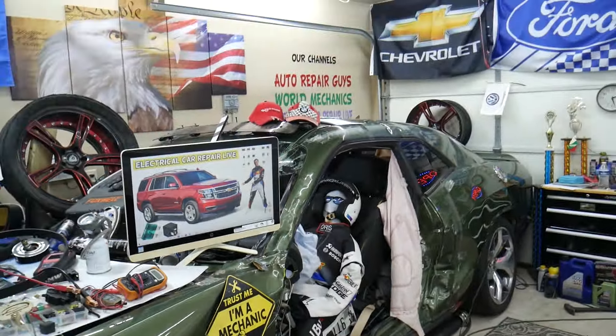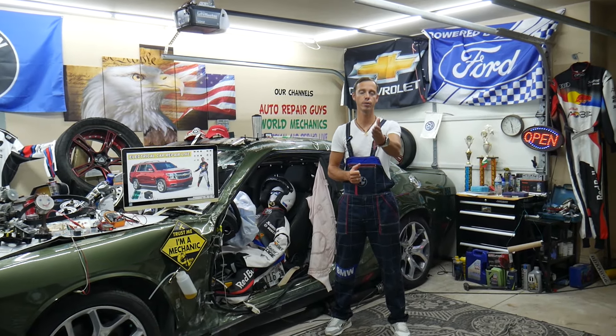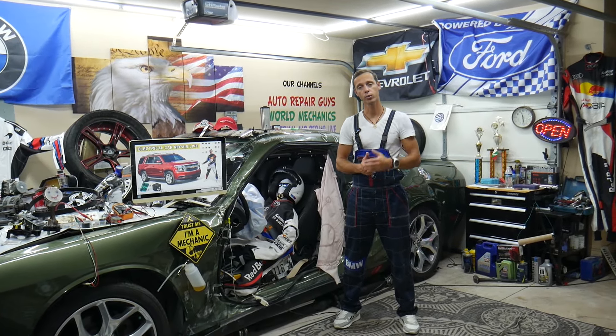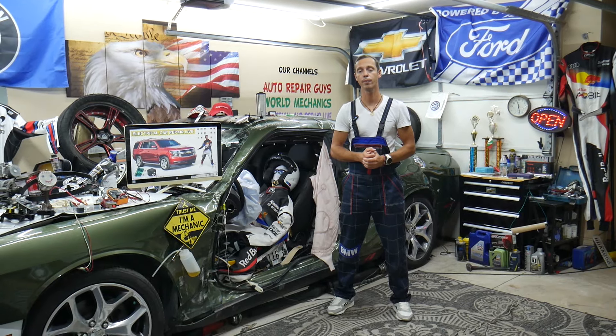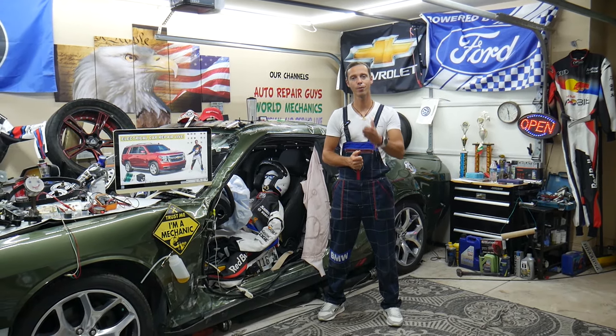Hey guys, welcome back to Electrical Car Repair LIVE. Thank you for watching and subscribing to the channel. Today will be a super helpful video for any of you with a Chevy Tahoe or Chevy Suburban, that generation from year 2014 to year 2020. If you need to find where the fuses and relays for the heated steering wheel are located, and where you can buy cheap parts, fuses, and relays at a good price with quick shipping — so that you do not waste money and time — it's always a good idea to test fuses and relays. All that will be covered absolutely free for your convenience.